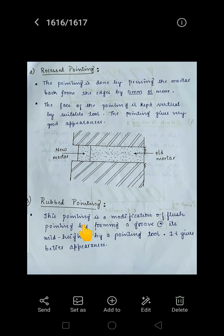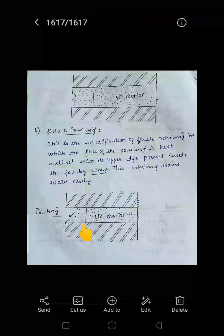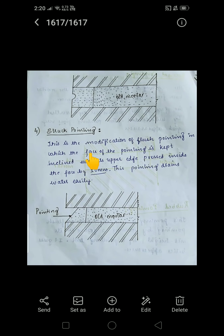Rubbed pointing is a modification of flush pointing, formed by creating a groove at its mid-height using a pointing tool. It gives a better appearance. As shown in the image, it is similar to flush pointing except that one groove is provided at the mid-height.